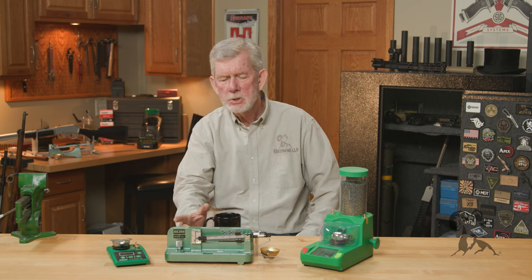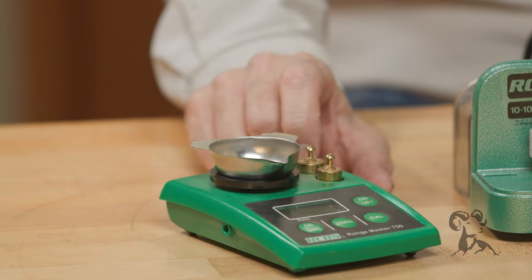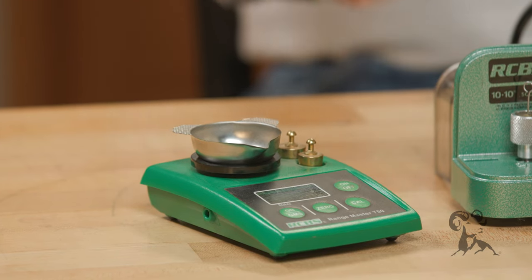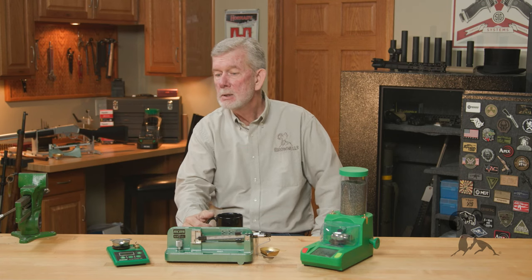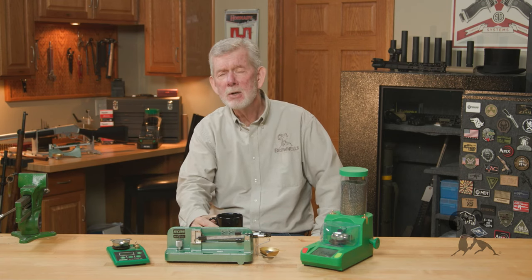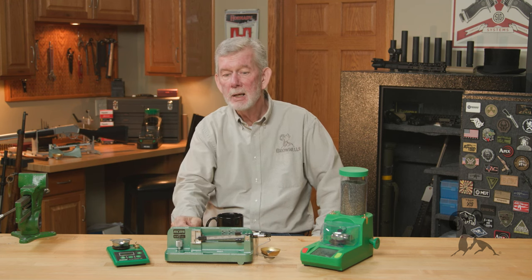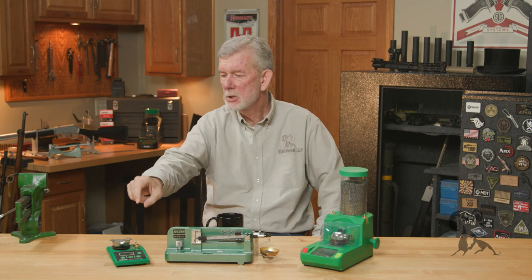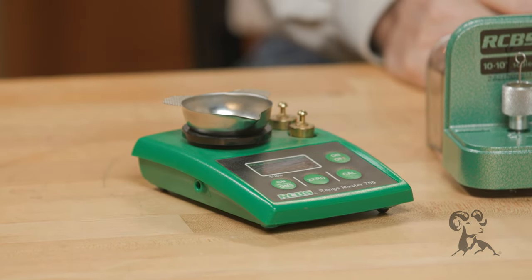The most used tool on my bench today as far as scales go is this one. I use it not only to double check my powder measure, but as I often run a progressive — I have a Hornady AP — and once in a while it runs out of powder before I notice. So I'll go back and check all my rounds and make sure they all have powder in them. You weigh a round that you know is loaded, zero it out, then weigh the rest of them. If one comes up with a big negative number, you know there's no powder in there — toss that aside, pull the bullet, run it through again.